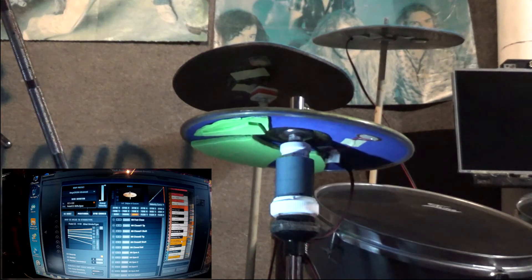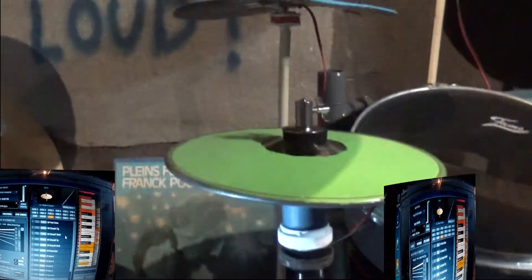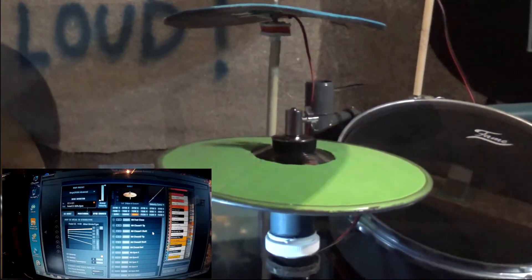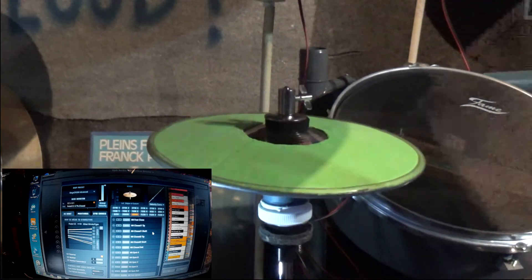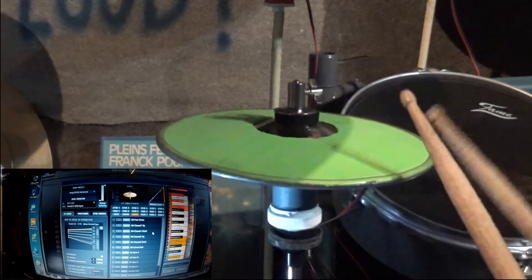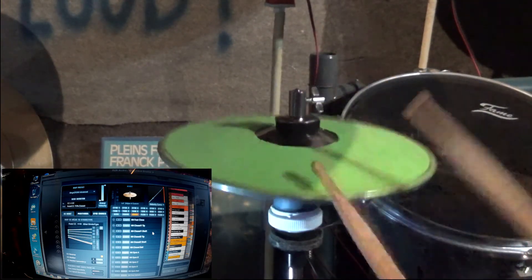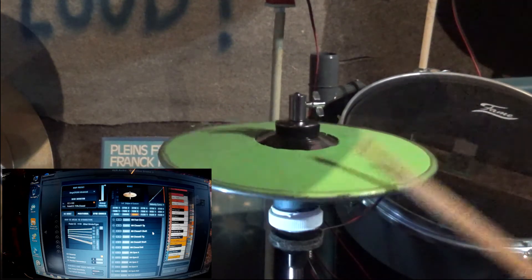Now I'm going to show you with this camera — I'm going to get it higher and show you from the top of the cymbal. And now you're watching it from the top.